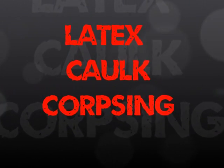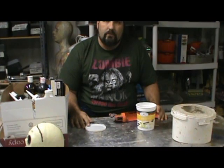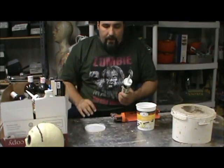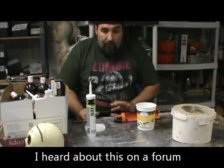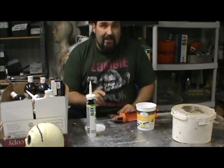It's YouTube Wednesday! What I'm working on now is a kind of a latex substitute for corpsing. I'm going to run it through the paces and see how it works. I heard about this on a forum and I had to test it out.